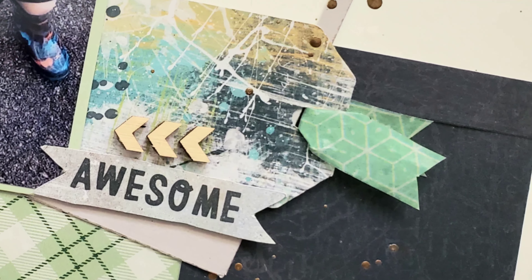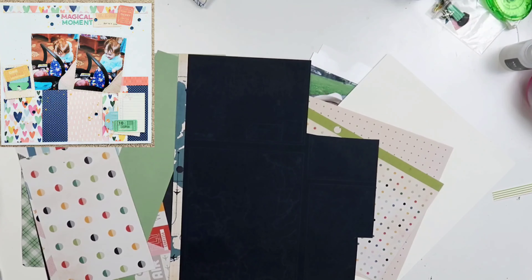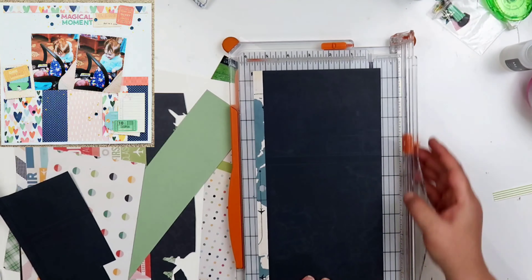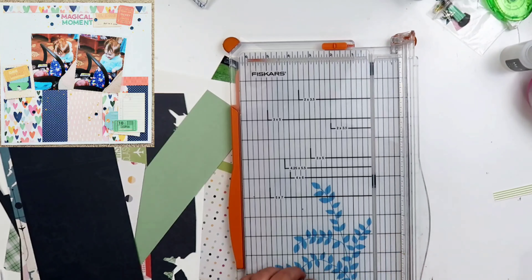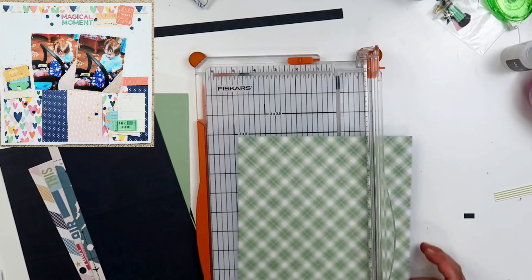Hey guys, welcome back to my channel. I am Becky, and today we are here to do a 12 by 12 layout. It actually wasn't for a challenge. I just happened to do this on the weekend of the Secret Not Secret Kit Club Scrap Party. This is actually my warmup layout.